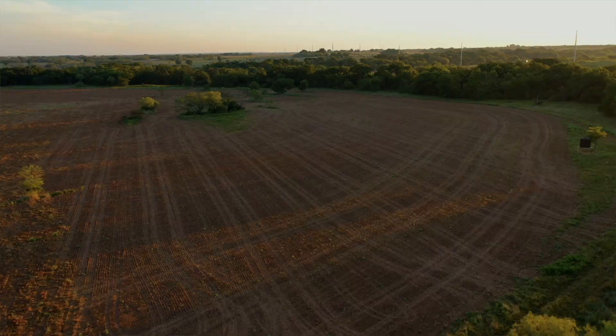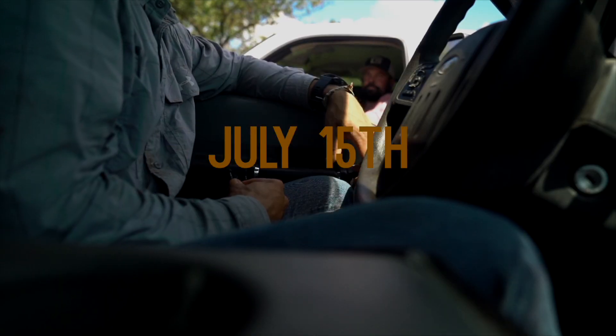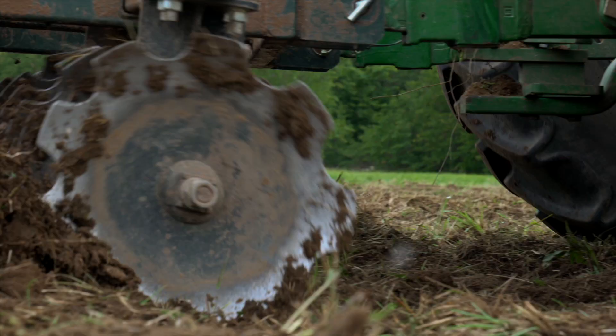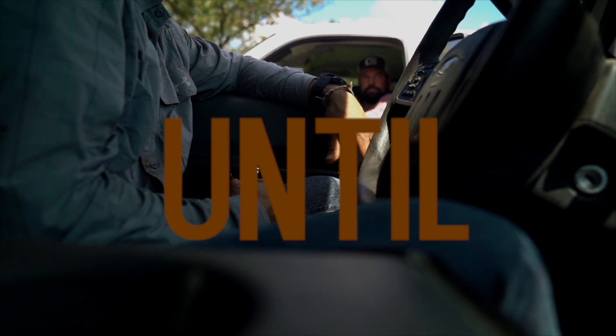I have no idea how it turned out — it got planted on July 15th and it didn't have a drop of rain on it until last week.